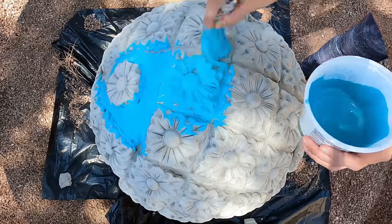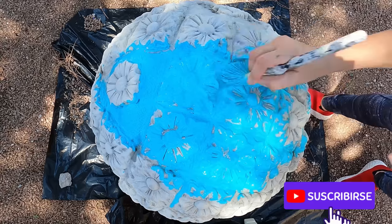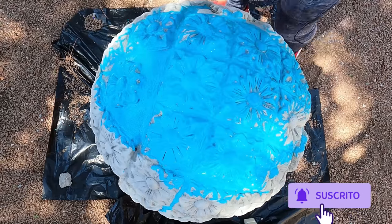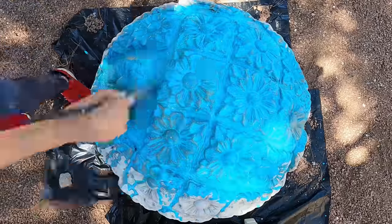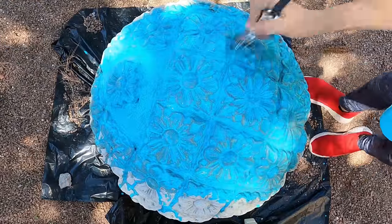Now we are moving on to the last ball and the same technique applies. Mix one part teal to five parts water and paint the ball, then take clean water and brush away a lot of this blue teal for that extreme weathered look.